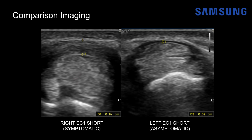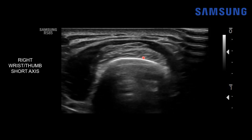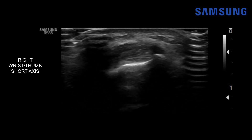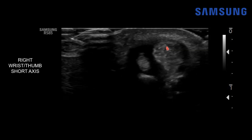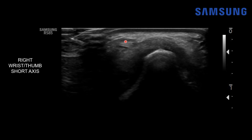On short axis real-time imaging, we start at the level of the radius at the musculotendinous junction of the compartment one tendons. Moving proximal to distal, the compartment one tendons cross over extensor compartment two, and as we approach the radial styloid, the extensor retinaculum comes into view — very thick and hypoechoic. Notice the APL tendon has a striated appearance with hypoechoic slips, sometimes described as a lotus root — do not confuse this with a longitudinal tear. Moving more distally, the EPB branches off toward the base of the proximal phalanx of the thumb, while the APL continues to insert on the base of the first metacarpal.